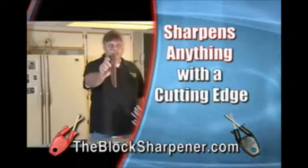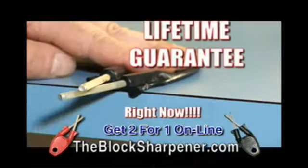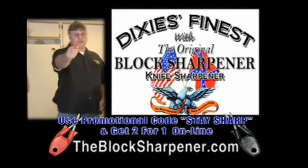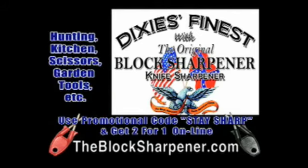If you buy an expensive knife, you don't want to tear steel or change your angles. You want to reline the blade. Block sharpeners are 100% American made and lifetime guaranteed. Visit me at my website and I'll teach you how to sharpen those with the different cutting edges.